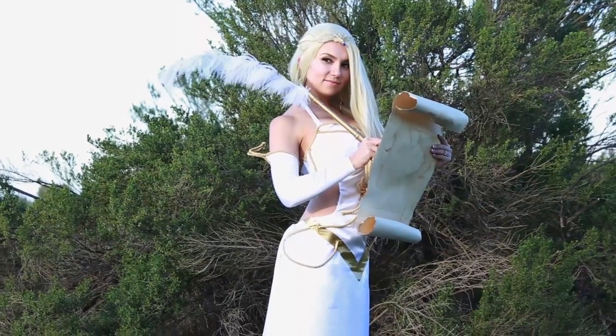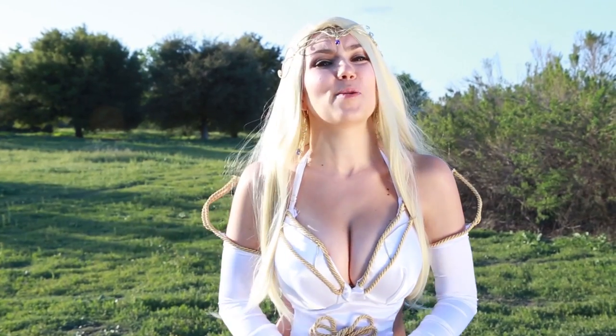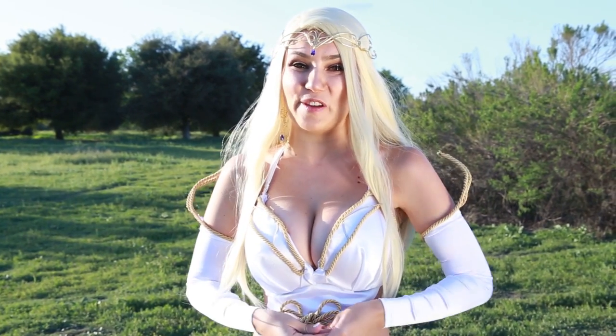Now that the look is complete, I can have fun embodying the character and snapping some photos. Yay cosplay! Guys, I hope this video encourages you to get out there and create. Cosplay can be a lot of work, but it's really rewarding when you get to bring your favorite characters to life.